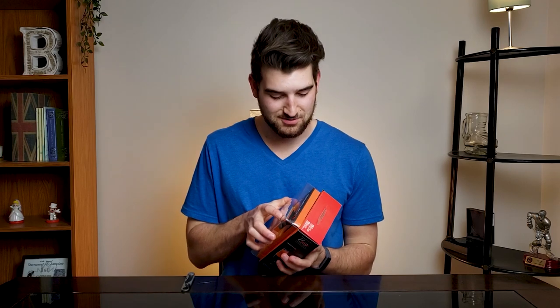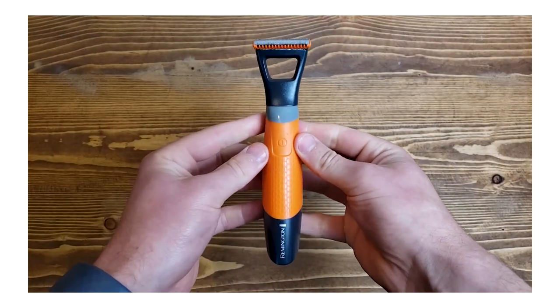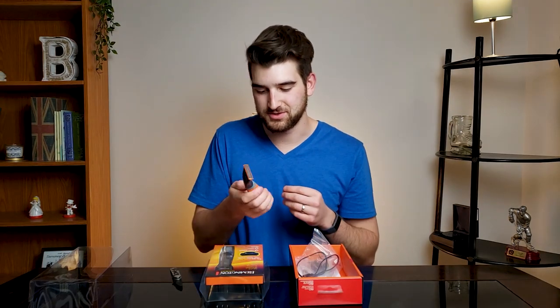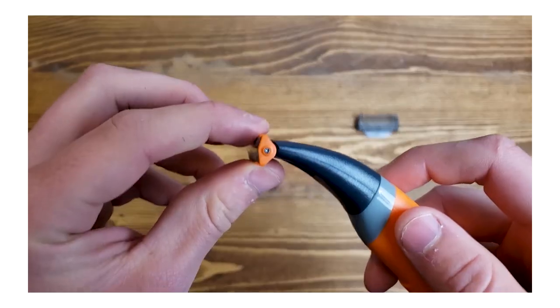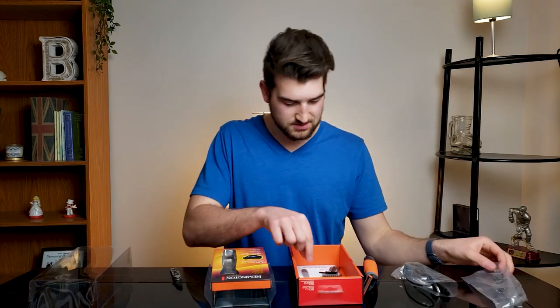I'm going to quickly open this box and see what's in it. You get your razor, it comes with four combs for different sizes, so if you want to cut your beard at different lengths, you're able to. It's a pretty nice hold. I like the orange — goes with the Brother Brown vibe. We get the razor, we have the charging cable, and then you get your blades.